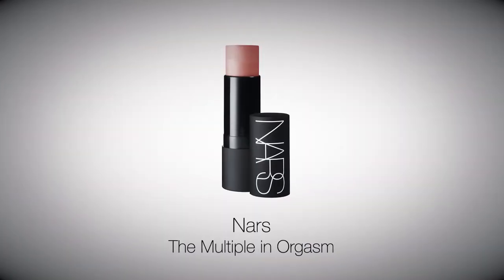Create a natural, healthy glow by applying NARS The Multiple in Orgasm onto the apples of the cheeks. Use fingers to blend in.